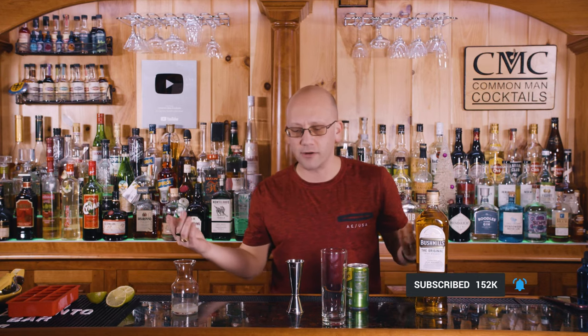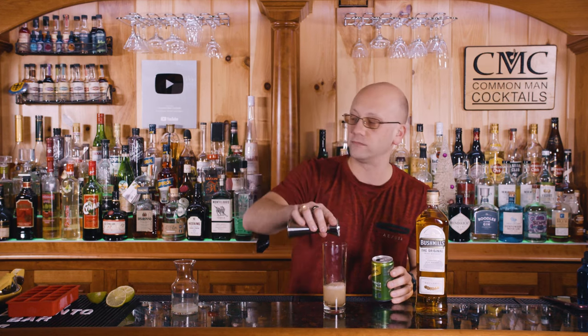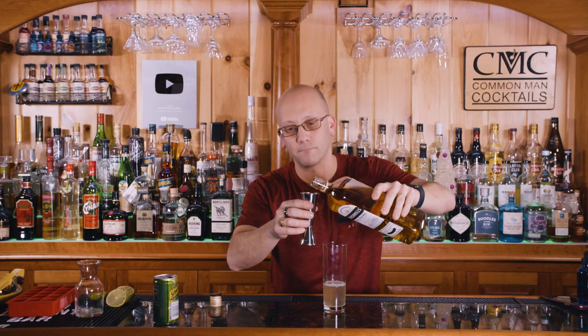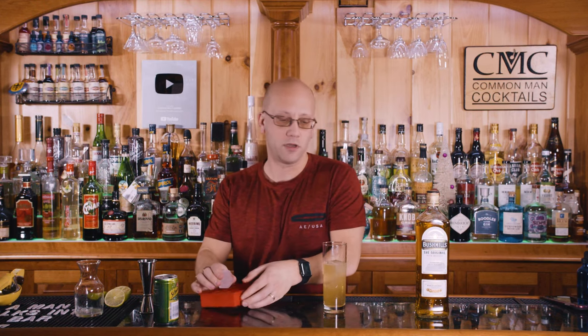Typically what you do when you're working at a bar — or so I hear — is you always pour your cheapest ingredients first. So we're going to add in the ginger ale — three ounces of ginger ale. The theory here is that if you make a mistake, you're losing the least expensive ingredient when you pour it. Then half ounce of lime, followed by two ounces of Bushmills Irish Whiskey.